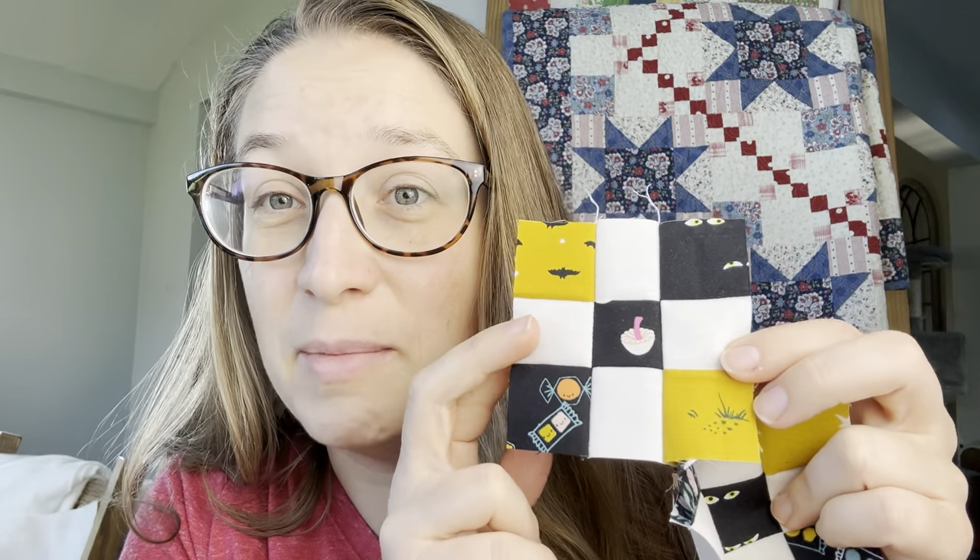So there you have it — these fun little nine patches with Halloween prints! I sure have a lot of fun making each one and seeing what they look like. If you have any questions on this week's assignment just let me know, and I'll see you back here in a few days when we start week two. Thanks for following along!